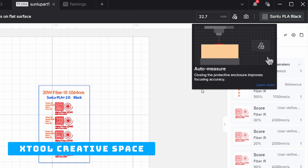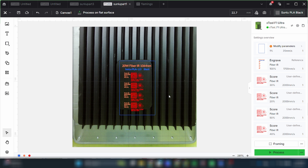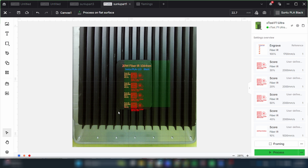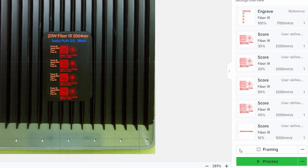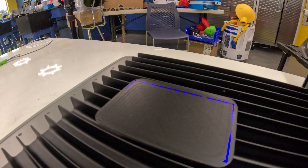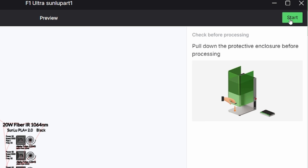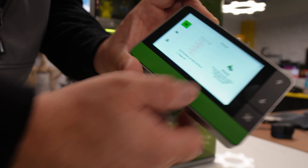The first thing I'm going to do is click this button and it's going to auto-measure the distance between the lens and the material. Once you have that setting, you can take a picture of your work area just by clicking this, and now we can see a great picture of what we have. I'm going to line everything up, remove the temporary placeholder, and make sure everything is on the card. Then I'll hit framing, and it will create a blue outline to confirm the engraving will land exactly on the piece.